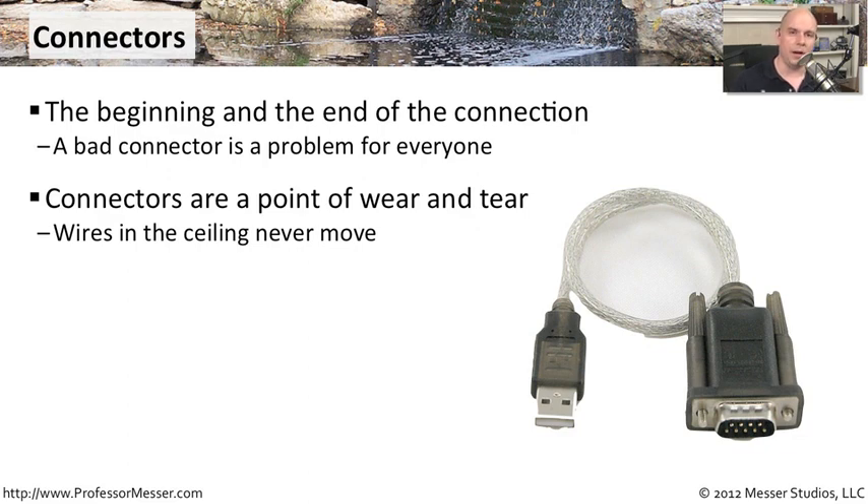This is different if you have wires that are in the ceiling — you're not really connecting and disconnecting those. Once you have those in place, they don't tend to change over time. It's those connectors that you keep moving and unplugging and touching that tend to be your biggest problem.